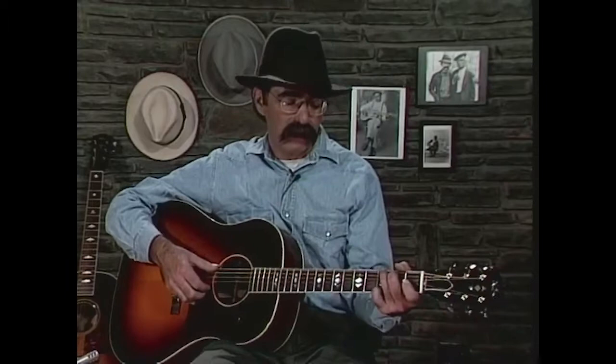He might have called a different lick that, but I called this my famous G lick. And of course it's based on Blind Blake and Gary Davis, and later Blind Boy Fuller.